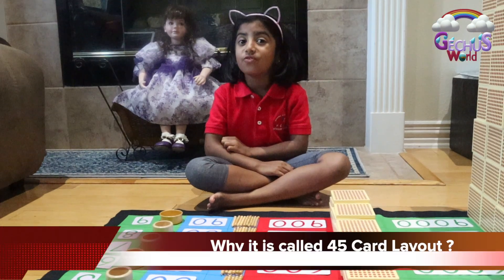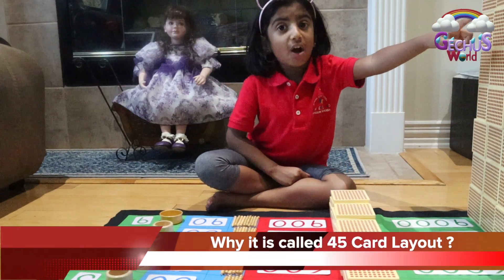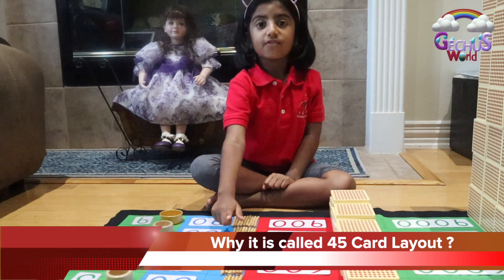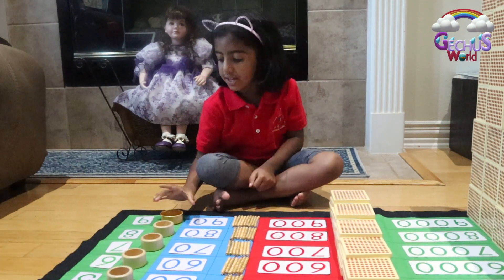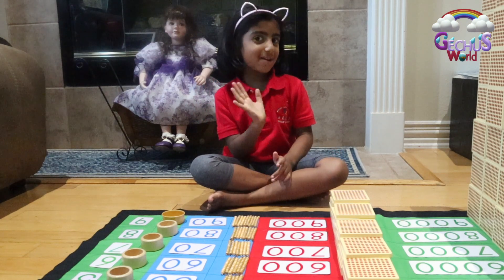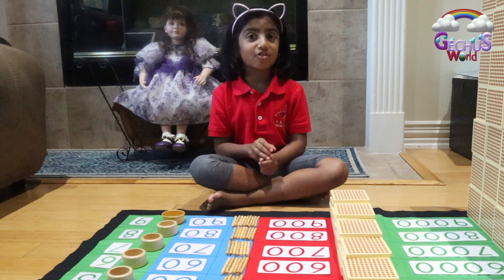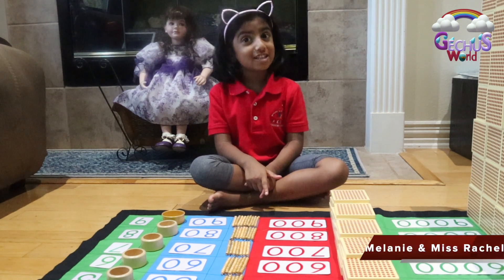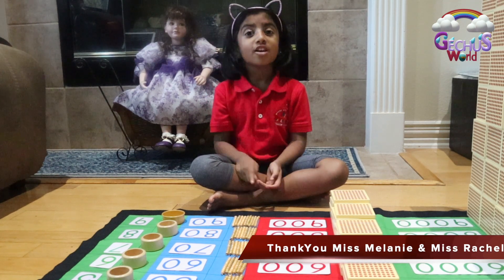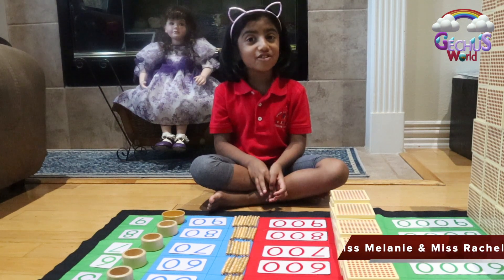Do you know why it's called 45 card layout? Because it has 45 cubes, 45 squares, 45 ten bead bars, and 45 beads. That's why it's called 45 card layout. Bye bye everybody. Thank you for watching my channel. Hope you all subscribe and press the bell button. My teacher's name is Miss Melanie and Miss Rachel. Remember that. So if you want to remember that, you need to eat a lot of healthy food.